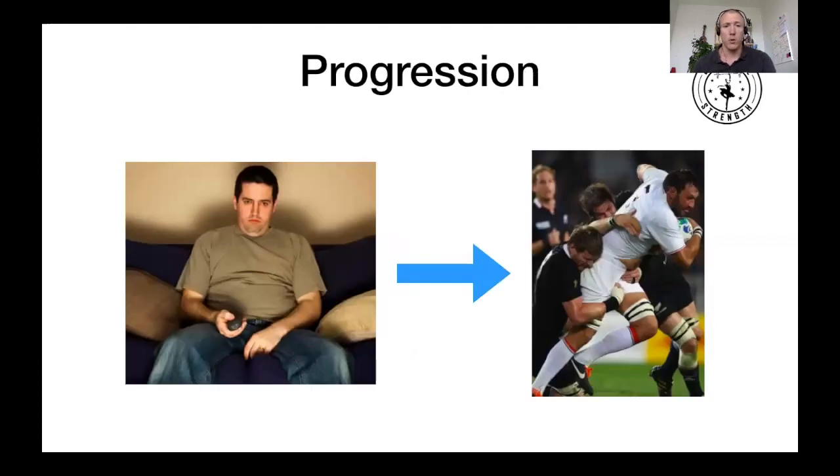What we also need to consider — whether it's now with the return to play after COVID, or from an interseason, which here in Switzerland is pretty long between the end of one half and the beginning of the other — not all players stay active during that downtime. So how do we get people ready from couch to field? That's what we're going to look at today.